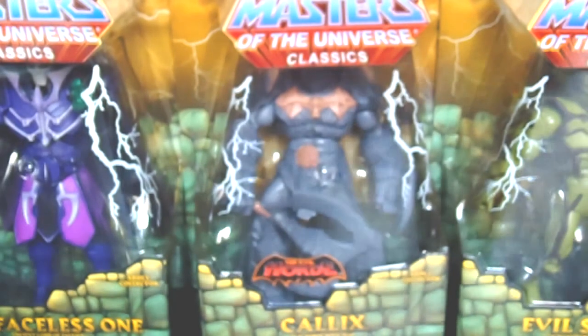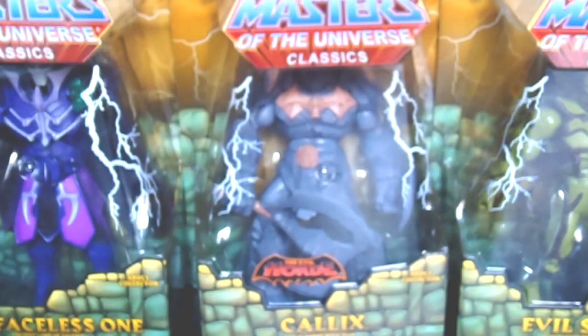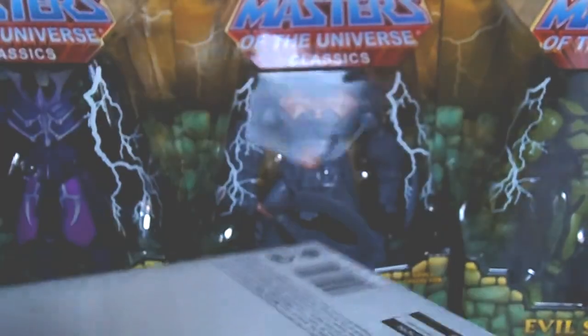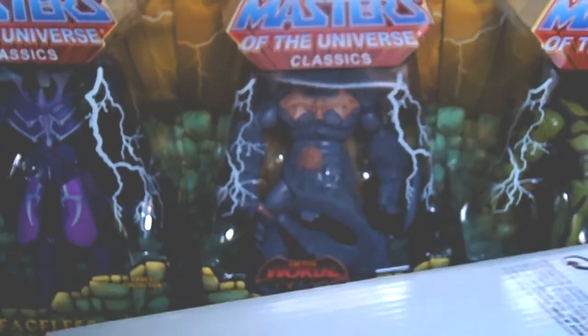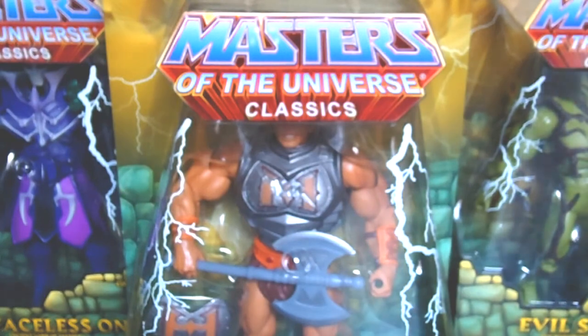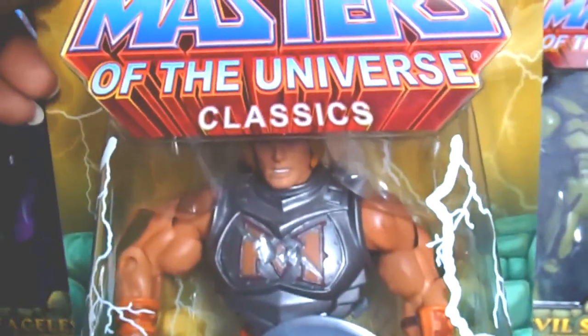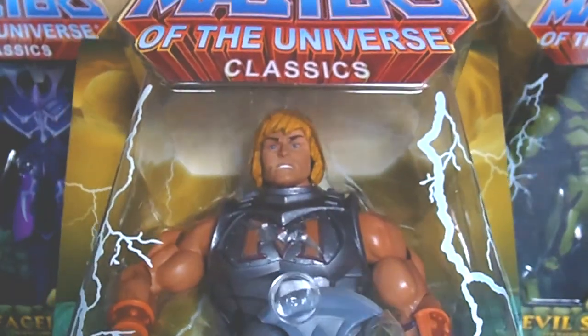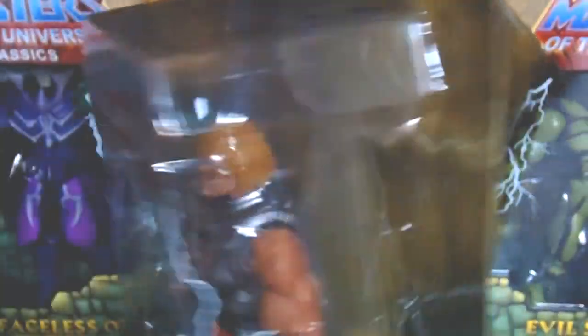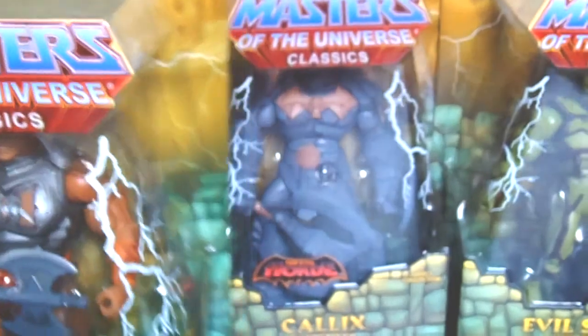This next one is from 2009, and here he comes — Battle Armor He-Man! This was actually sealed. Battle Armor He-Man. That is so sick. This is a great, great figure to have in your collection. To get this figure at a great price is amazing. Battled Armor He-Man for ten bucks — I don't know what to say.